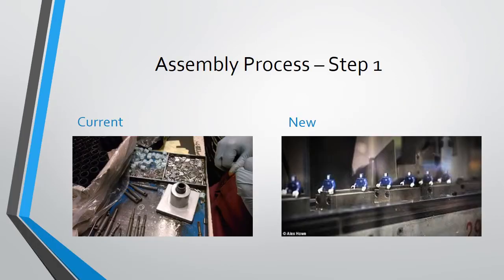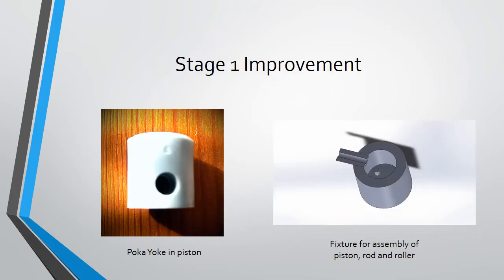Step 1 involved the use of a fixture in which the actuator sleeve was placed in only one fixture, which was currently in use. The improvement here is to use a moving line in which multiple fixtures move.